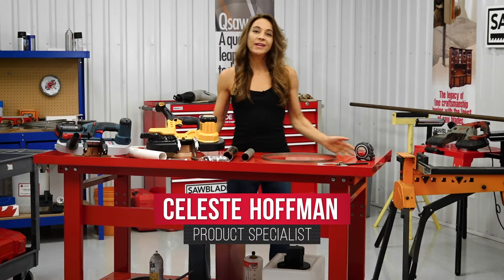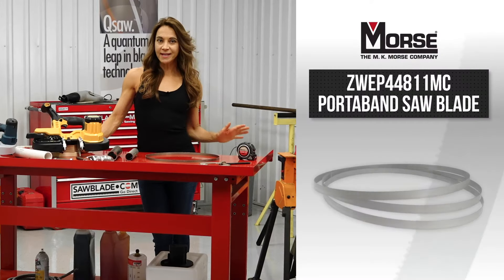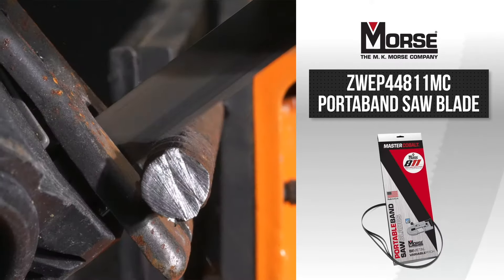Here at sawblade.com we understand that you need results, not excuses. So stop settling for cheap port-a-band blades that never last and upgrade to the MK Morse 811 TPI industrial port-a-band blade.